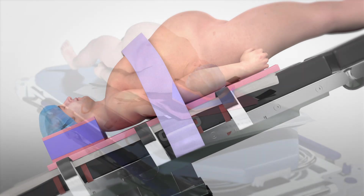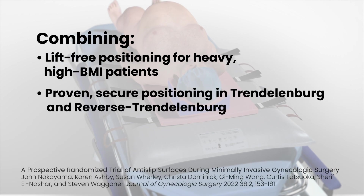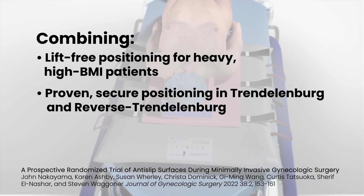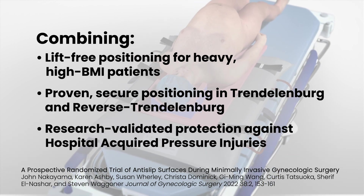The PinkPad Air Assist is the first solution to combine lift-free patient transfer, the positioning security of the PinkPad — a clinically proven solution that helps prevent intraoperative sliding or unwanted movement, even for heavy and high BMI patients — and research-validated protection against hospital-acquired pressure injuries.